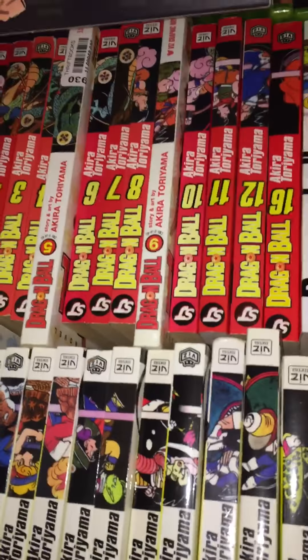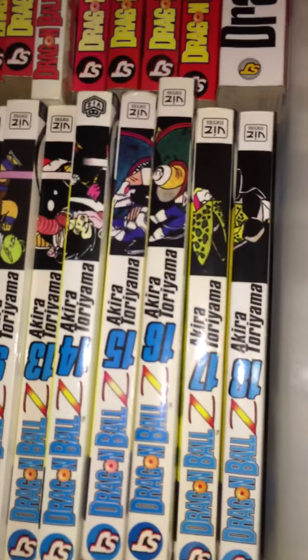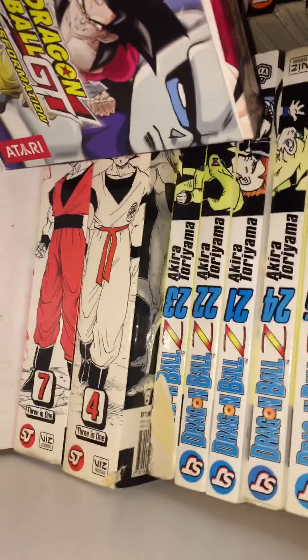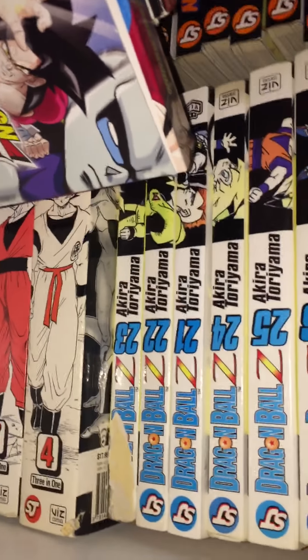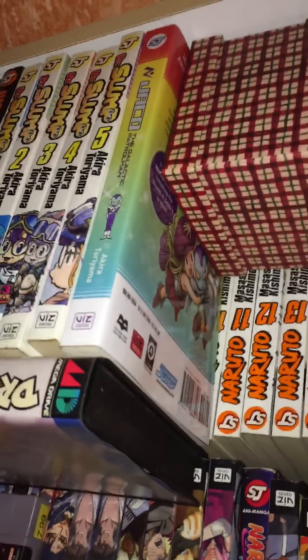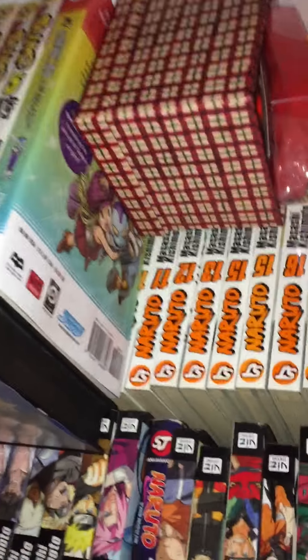Here we have all of the manga — original Dragon Ball, all of Dragon Ball Z — and then more Dragon Ball Z volumes, those are the Vizbig editions. And then the rest of the manga, some duplicates, and also back there is Dr. Slump and Jaco the Galactic Patrolman.